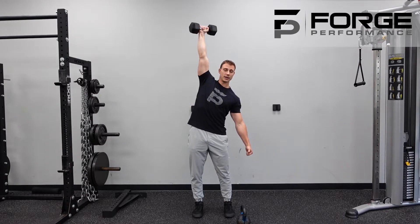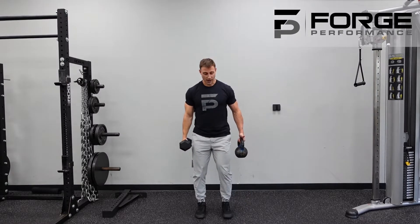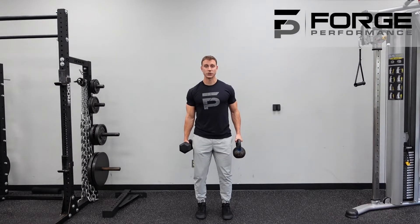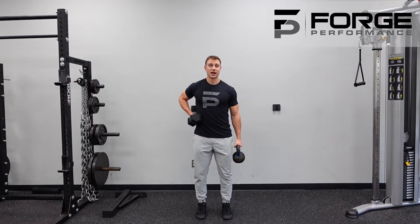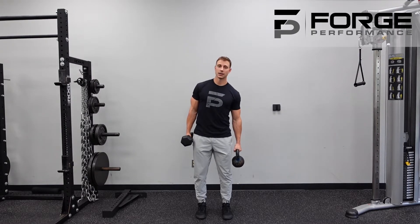We can still kind of lean away and cheat this motion, so to bring more awareness and more tension to the body, grab a bell that is equal or slightly heavier to the one you're pressing. Press down towards the ground with a strong grip — this is going to help you create more tension and get that opposite-side oblique and core really firing.